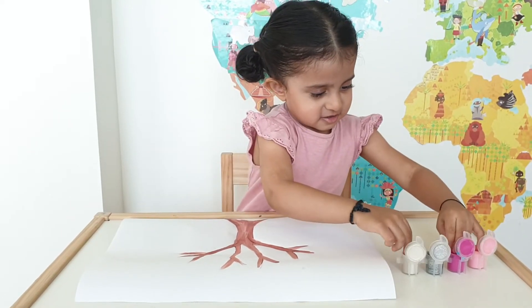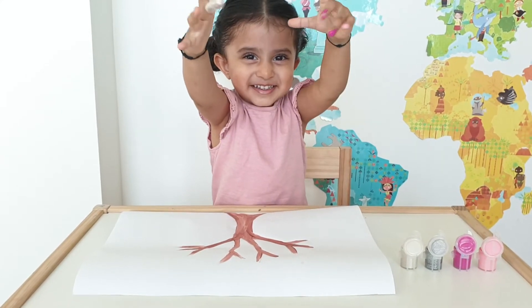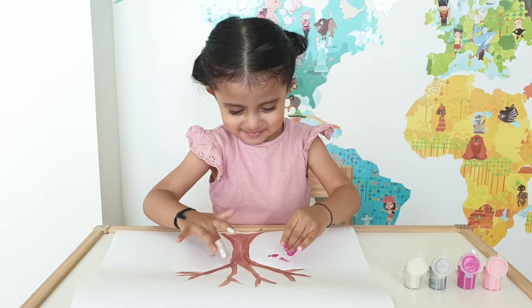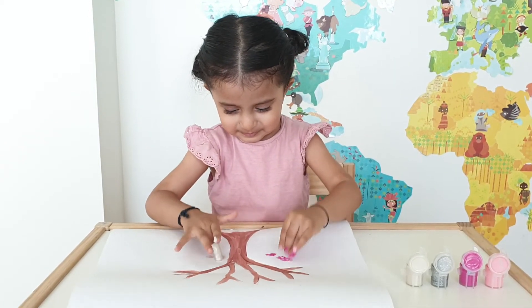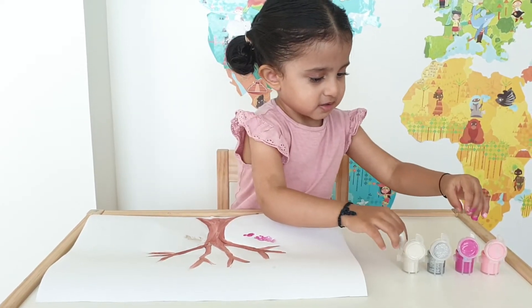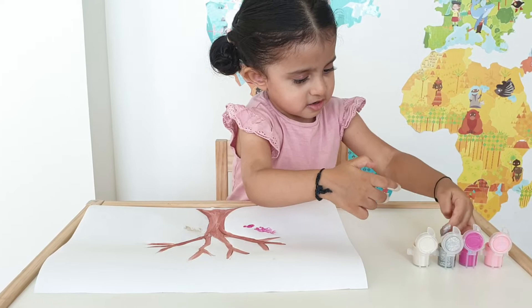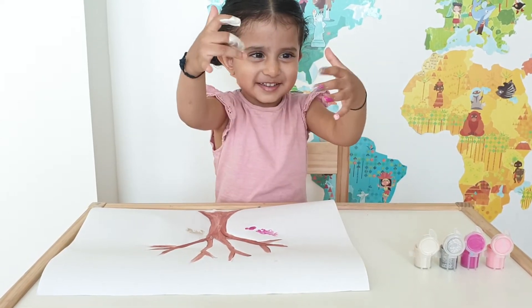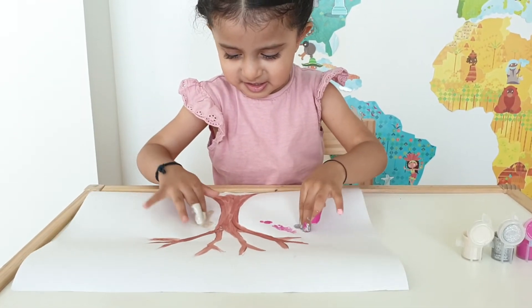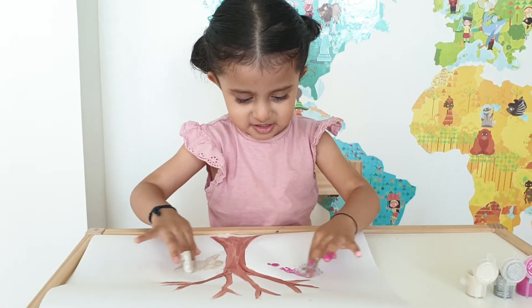Let's put our fingers in — these are going to be the leaves. Kiara is going to put the fingerprints and those are going to be the leaves. Wow!